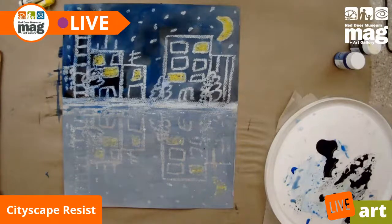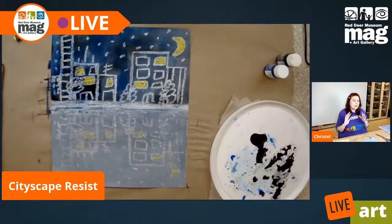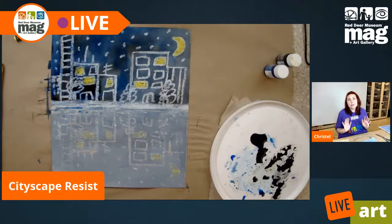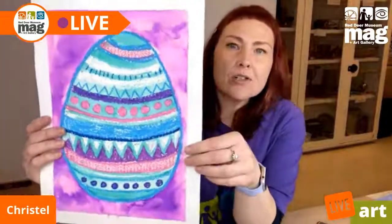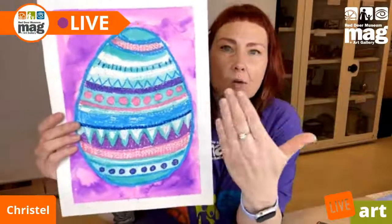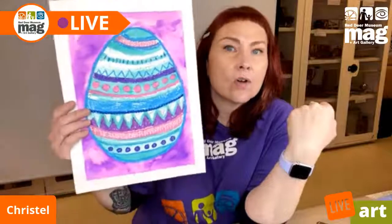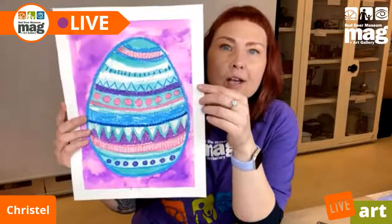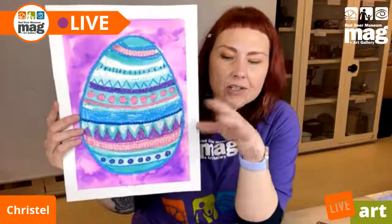Once it's completely dry, if you want this perfectly flat, you can go ahead and put some books on it. I tell that to my boys all the time because they come home with all sorts of stuff crumpled up in their backpack. So here is our finished piece. I'm not going to lift it up to show closer just because we've got some water drippage, but I will show you next week. This one was on watercolor paper taped down to a board with some painters tape.